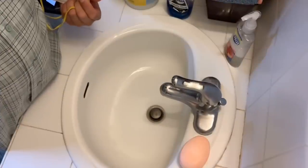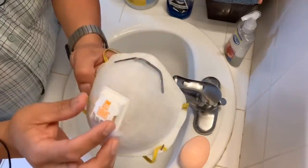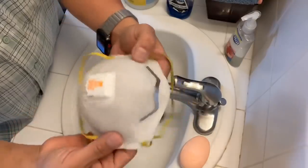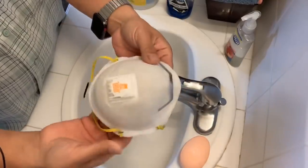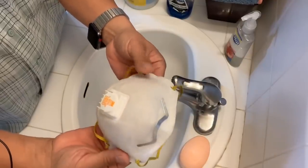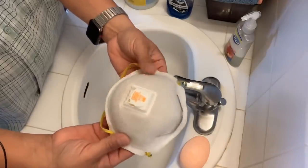I guess the best policy is just be prepared, and watch and see how I clean it. Here I have my 3M N95 mask and I'm going to show you guys how to clean and reuse it.